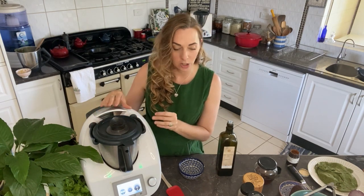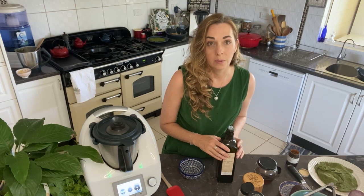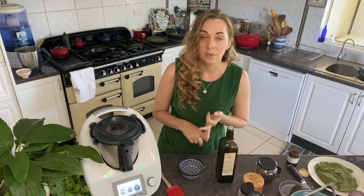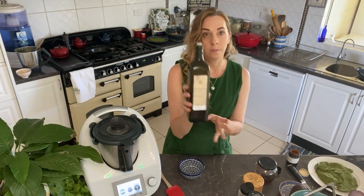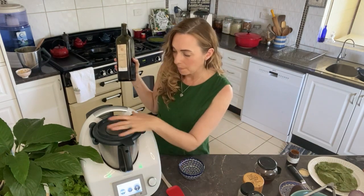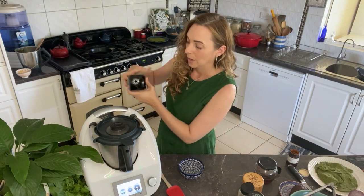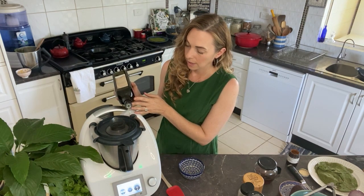Do not use highly processed vegetable oils and seed oils — they are not good for you and will cause inflammation. Use a good quality cold-pressed oil in a dark glass bottle: macadamia oil, organic cold-pressed sunflower oil, or olive oil if you don't mind the strong flavour. I'm going to use macadamia oil. Get that mixing again on speed four and start really slowly with adding the oil — just a thin trickle, let it drizzle under the MC cap and it will emulsify.